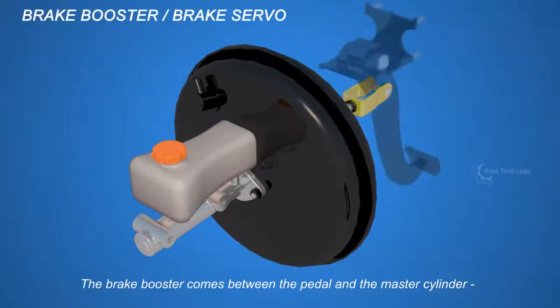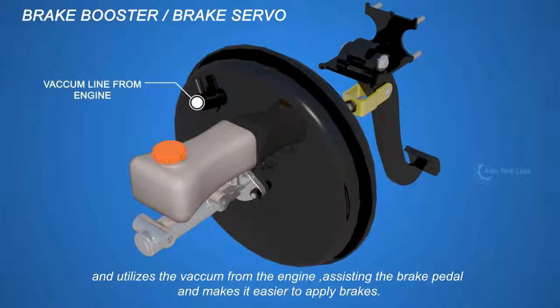The brake booster comes between the pedal and the master cylinder, and utilizes the vacuum from the engine, assisting the brake pedal and making it easier to apply brakes.